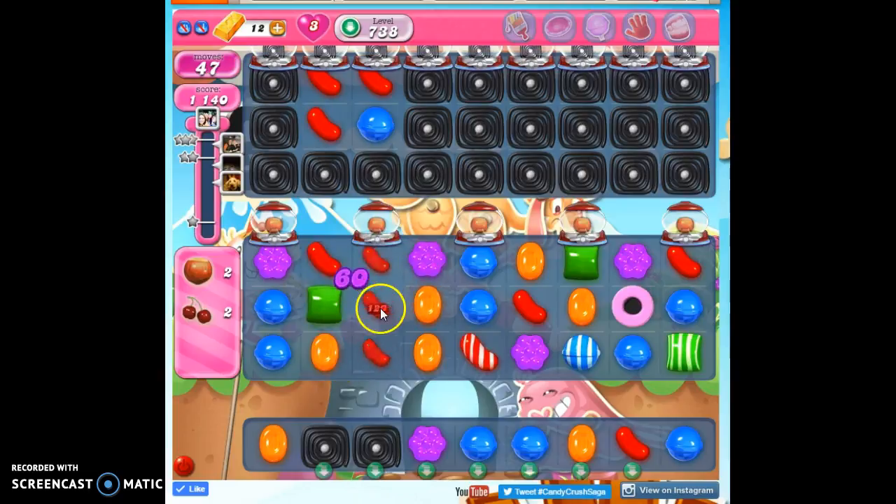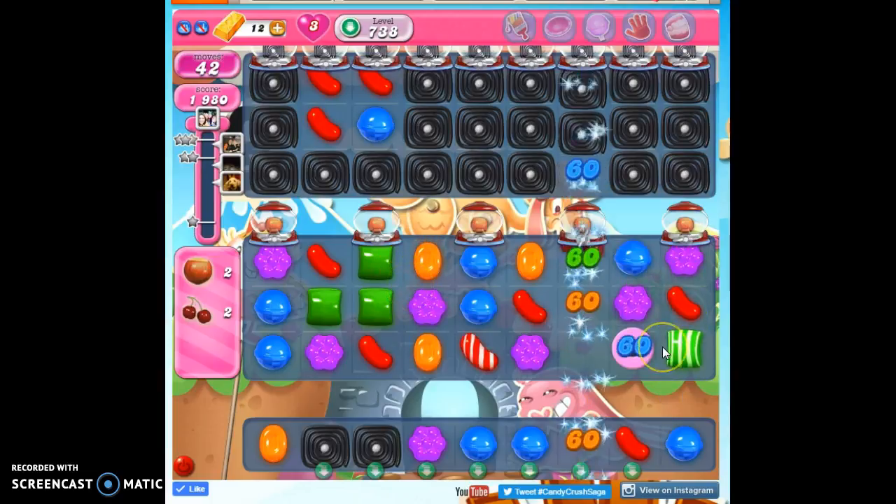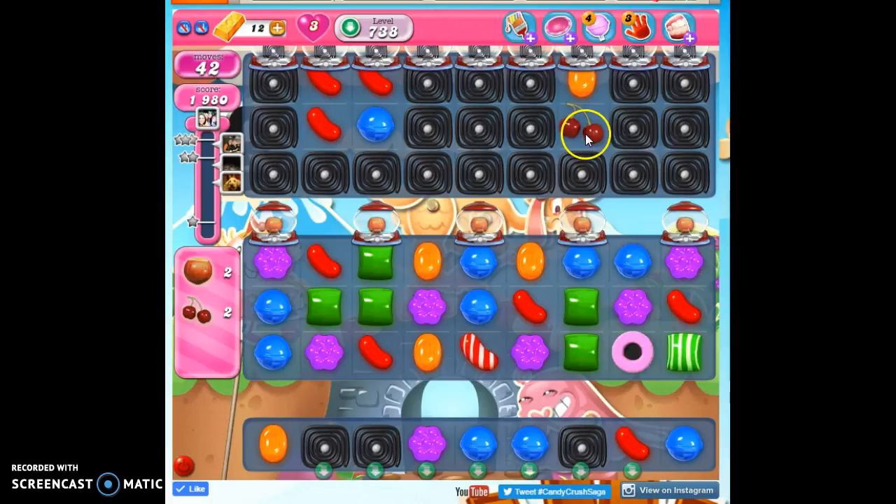What happens is once the ingredients drop down this way, then I'll want to... I can't get any ingredients to show up. Let's try over here. We have an ingredient! Then it's going to go to this top section and then I have to get it down to the bottom section.